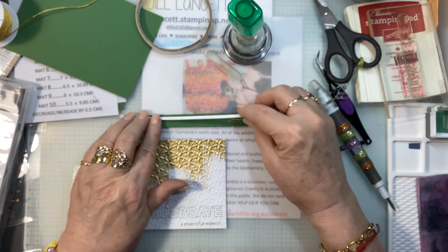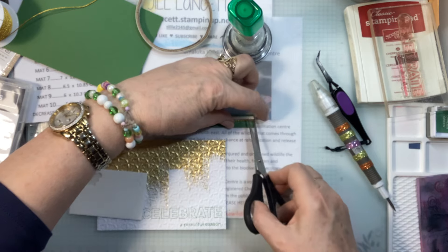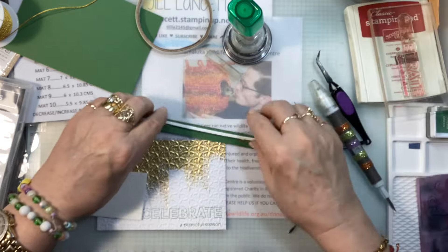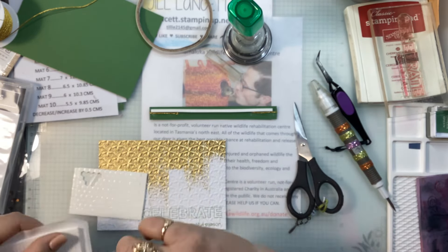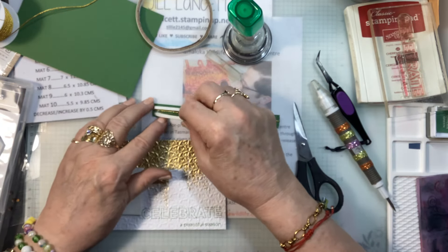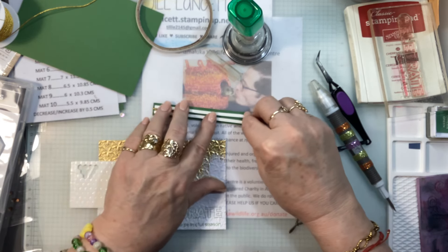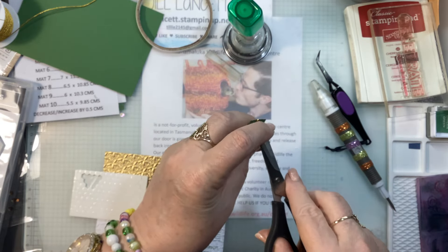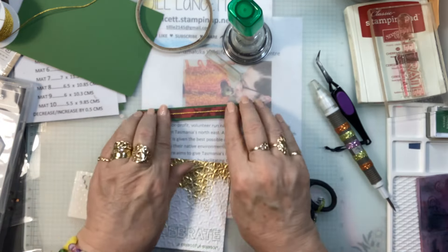That's going to work out well — how good is that! I just need to snip that off a bit. There's one strip, here's another strip — I'm putting that either side of that gold twine. When it sticks, it sticks, especially into tear and tape. There we go — look at that. Genius. Pure genius.